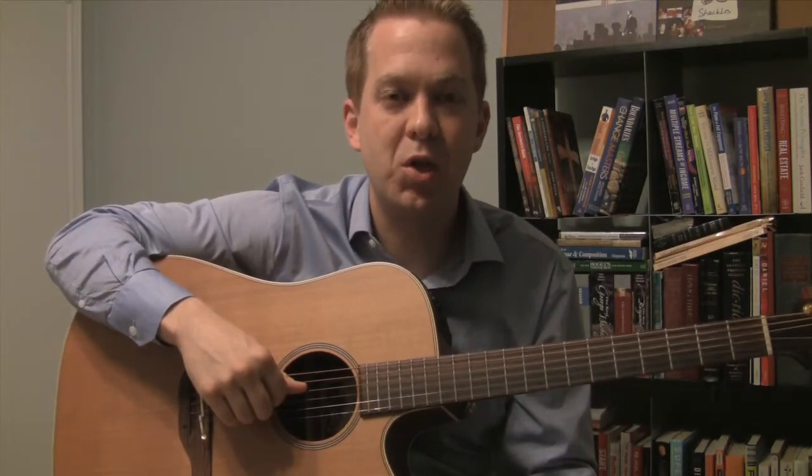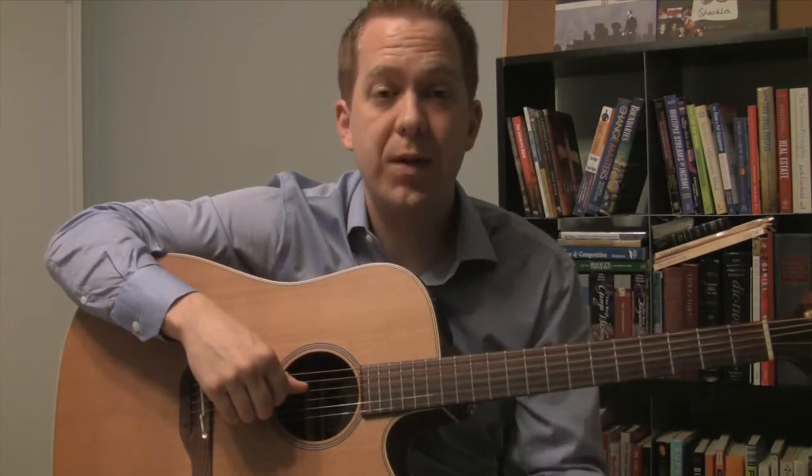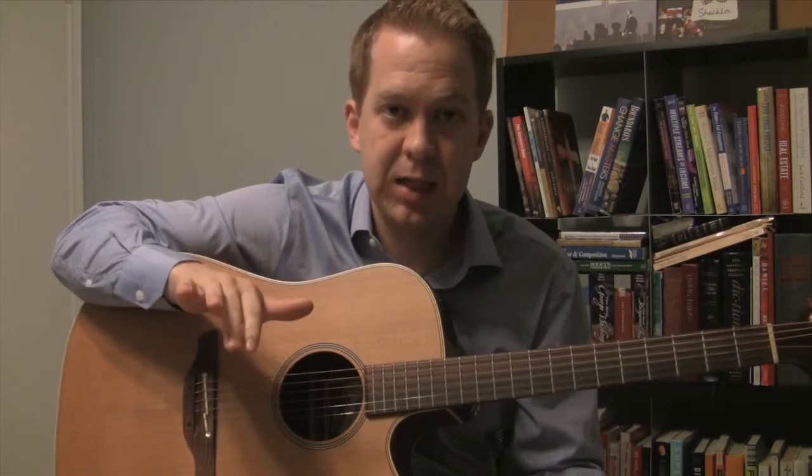This is number eight out of the top ten picking patterns that you should learn when you're starting to pick. We start with finger picking because that is the first step to being able to pick with your actual pick, or just thumb picking, or being able to sing and pick, or even be able to play chords.